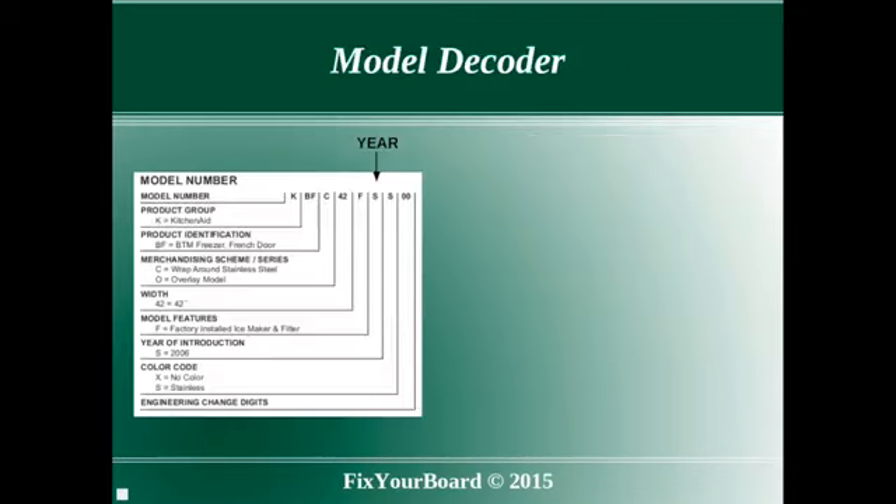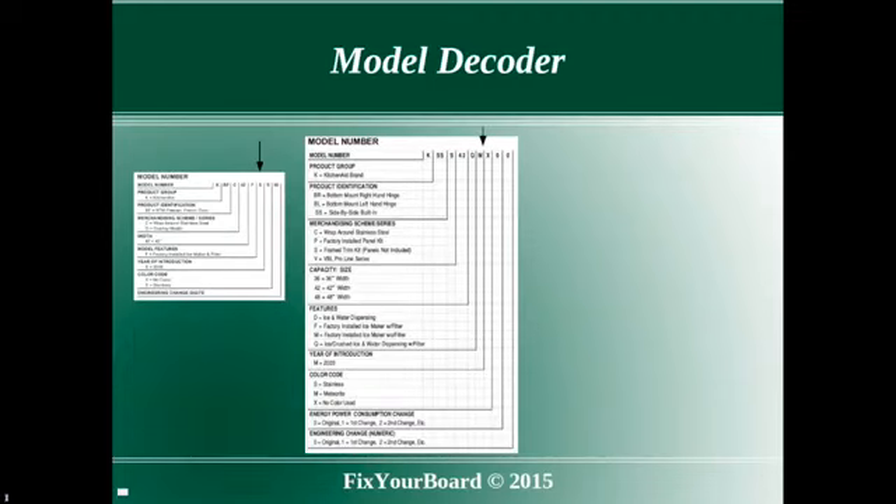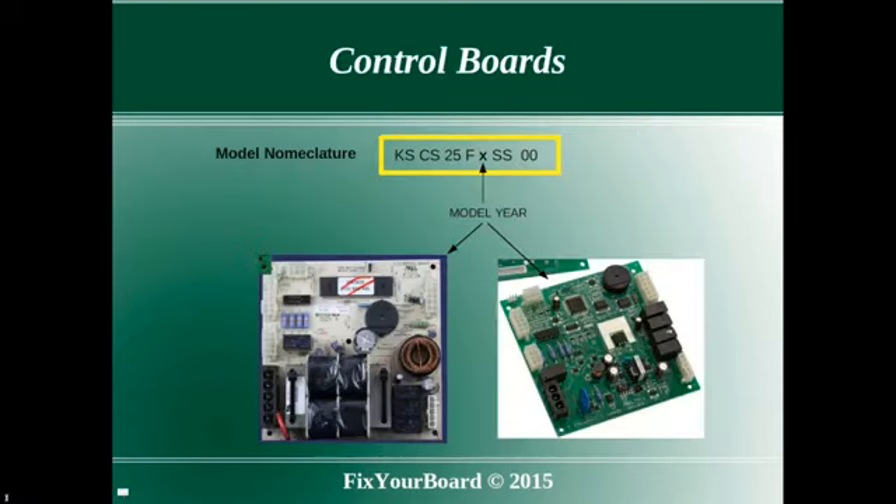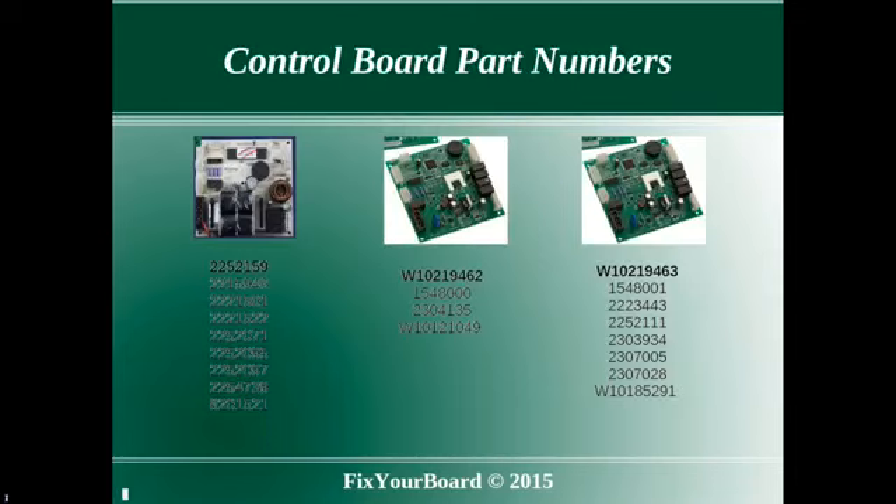Encoded in the model number series is the year of introduction. The 8th column is of interest, as the model year determines which control board is used.